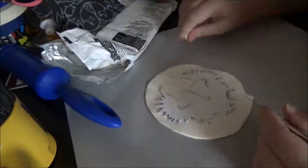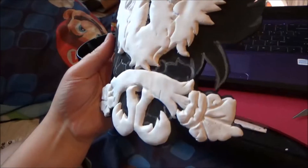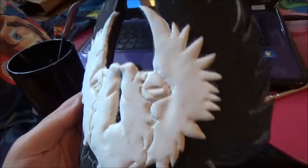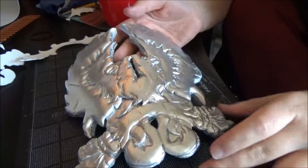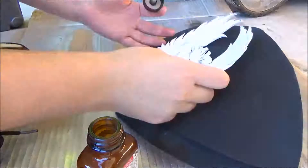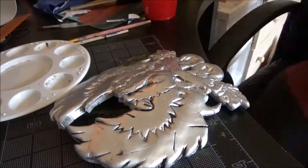I rolled it out with what I could find since I don't have a rolling pin, and used an exacto knife blade to cut it out. I covered the whole piece like this, and even added some indentations and cuts to give it some battle damage. When I was done, I put a couple coats of Mod Podge on and spray painted it using Rust-Oleum silver paint. While that was drying, I added the Gryphon detail pieces to my chest piece using contact cement.